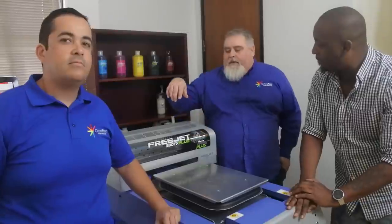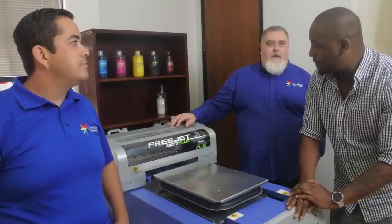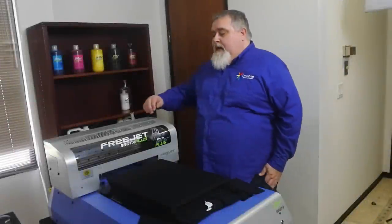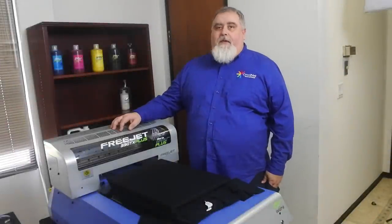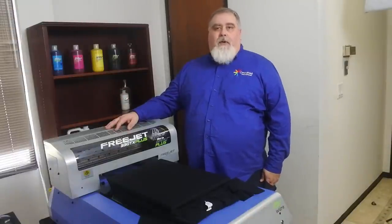Hey, guy from the T-Shirt Helpdesk here. I am at the Omniprint offices here in Costa Mesa, California, with Victor and Paul, and we are going to have a fantastic demonstration. So this is the FreeJet 330 TX Plus direct-to-garment printer — you heard him — and we're going to get into that right now.